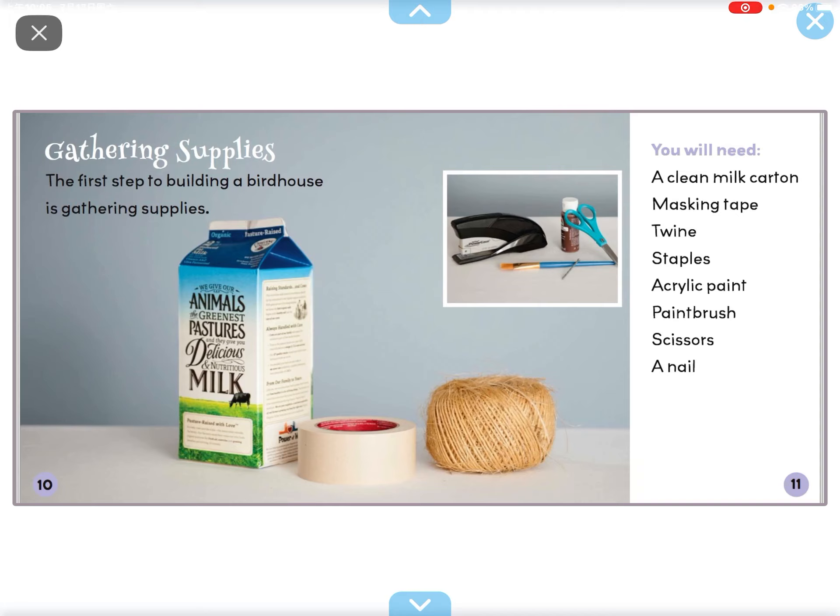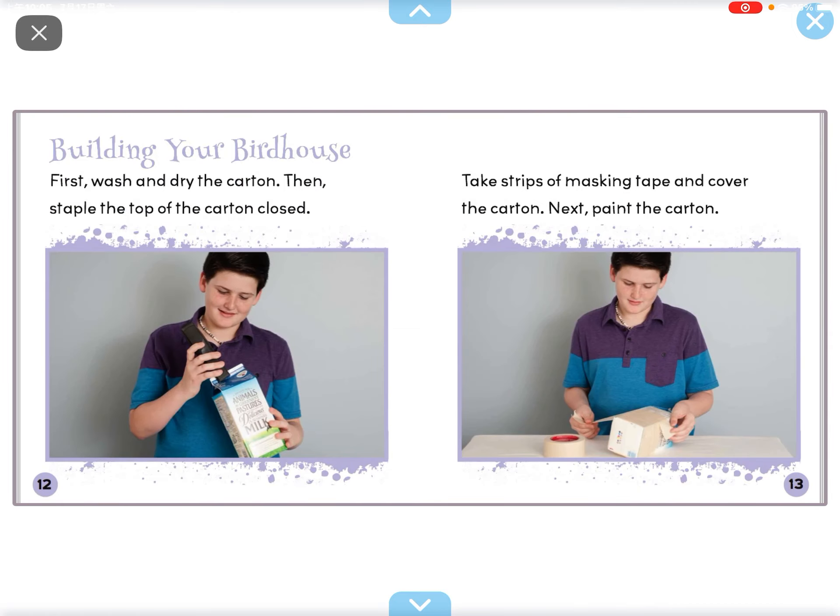Gathering supplies. The first step to building a bird house is gathering supplies: a clean milk carton, masking tape, torn staples, acrylic paint, paintbrush, scissors, and a nail.